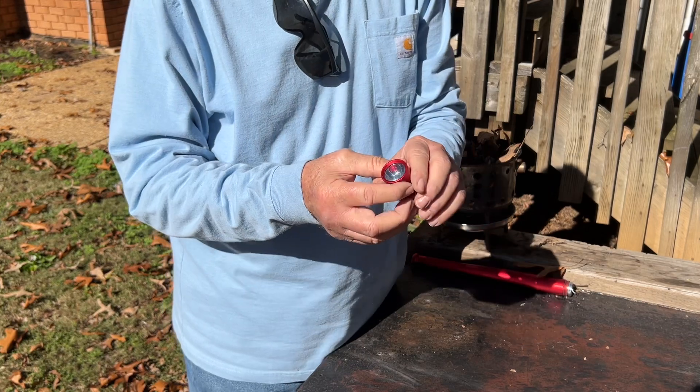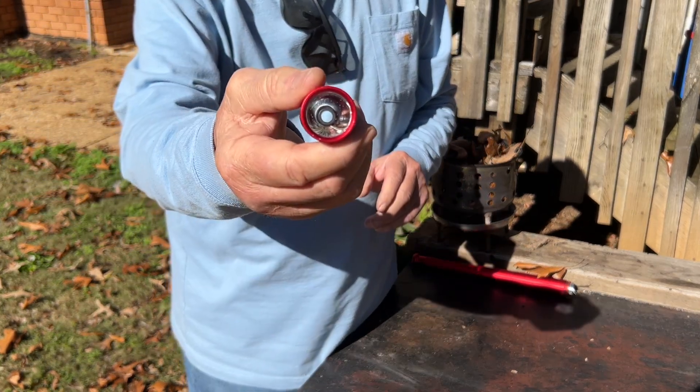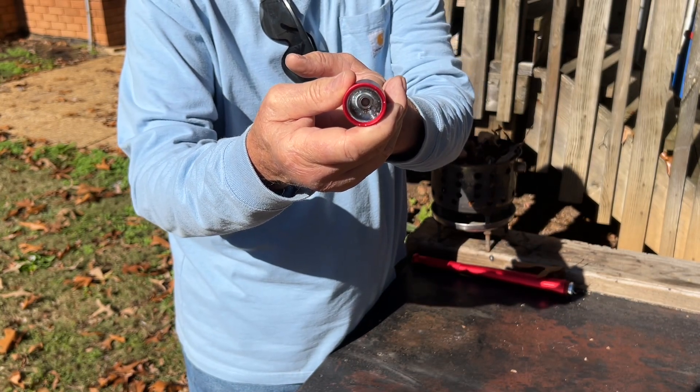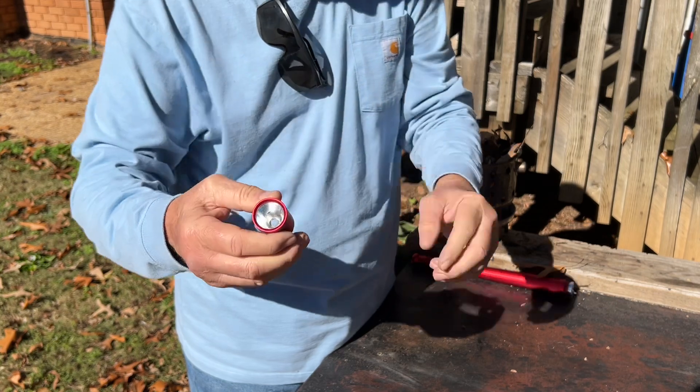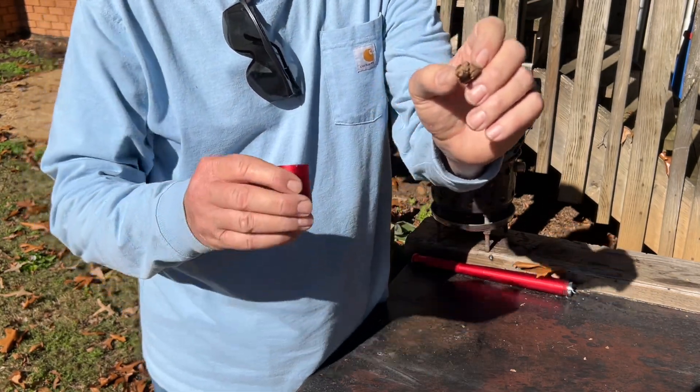We're going to be using it in reverse. We're going to be collecting photons in that mirror and it's going to direct the focal point all the way down here — if you can see my finger. And so I've got a piece of punk wood that'll fit that hole.